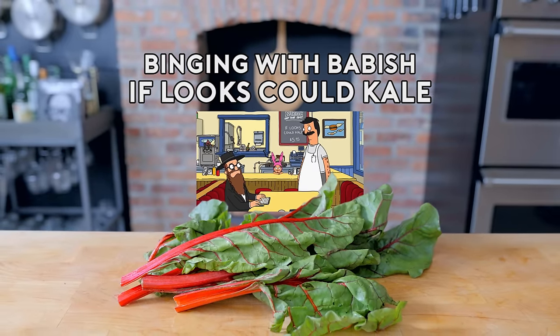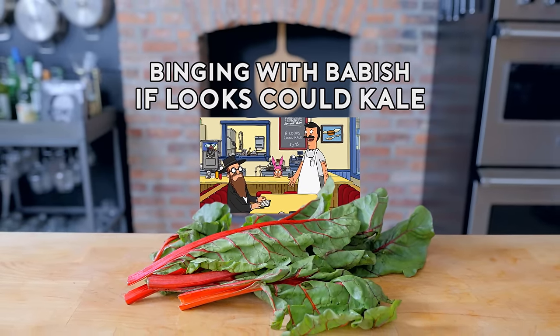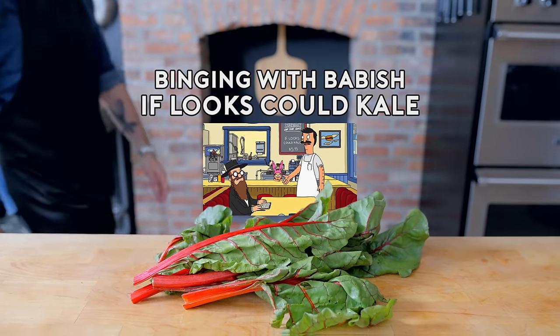You get it? Mm-hmm. You're not laughing — I don't think you got it. Looks good kale. Yeah, I got it.